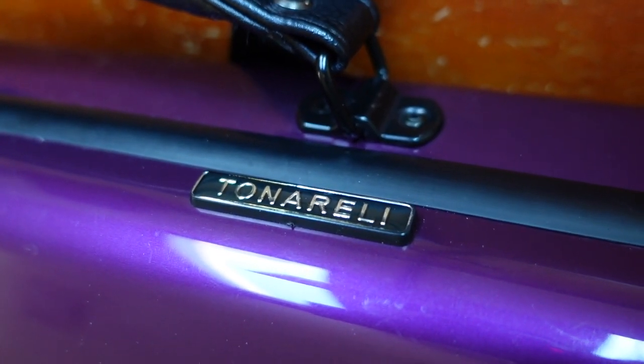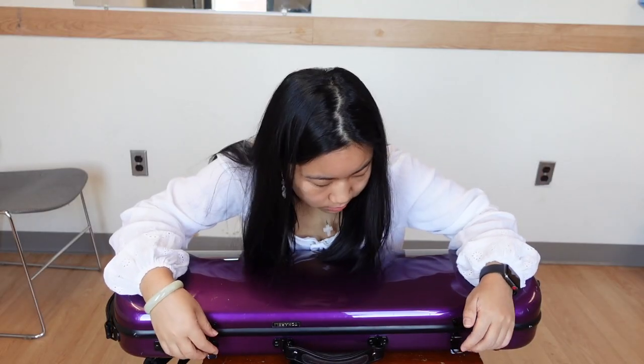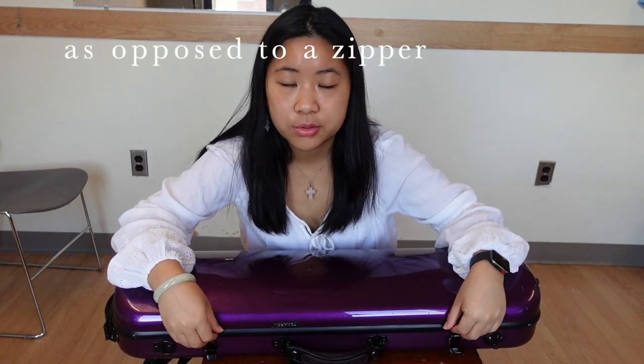I'm currently in a Peabody practice room because I have nowhere else to film. I have a Tonarelli brand case that I got from Amazon for about $200. I like it — I got it before college and it's relatively new. I really like the lightweight, which is why I bought it. The only complaint I have is that it doesn't really stay open; it has a tendency to slam shut, and my hand has been caught under it more than I can count. There's a price for the lightweight.